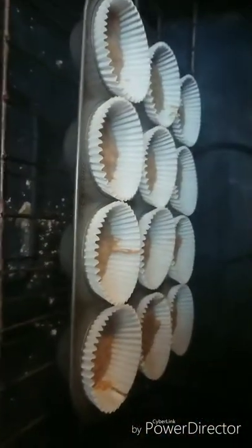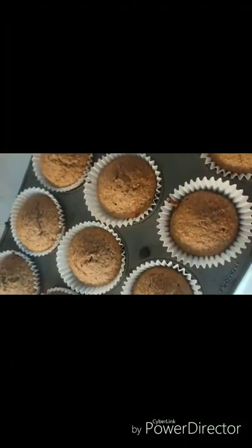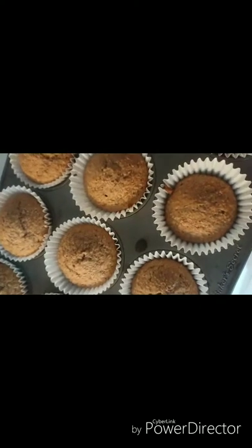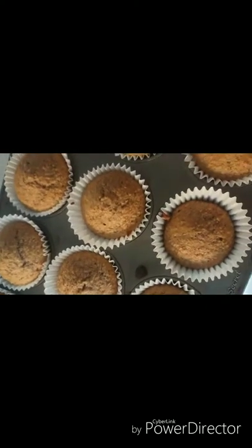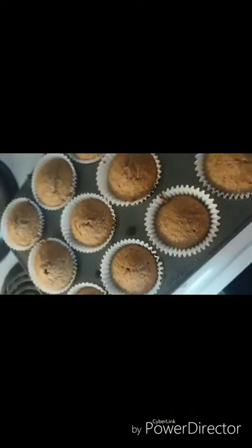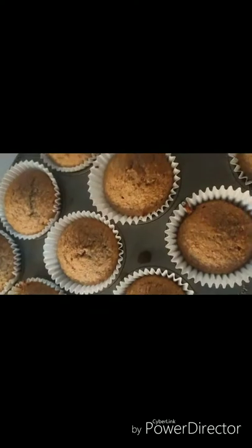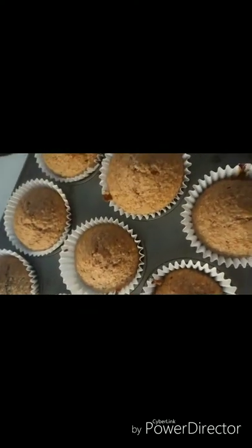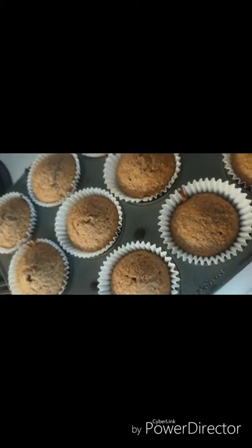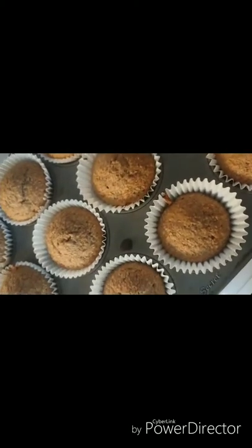All that's left to do is bake them. We have our chia seed banana honey bran muffins — they are very high in fiber, great for a high-fiber diet, and they're just all-around yummy.